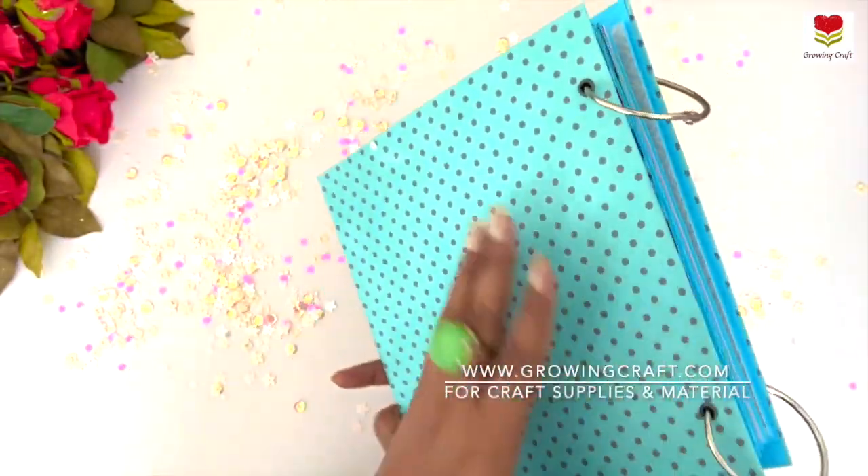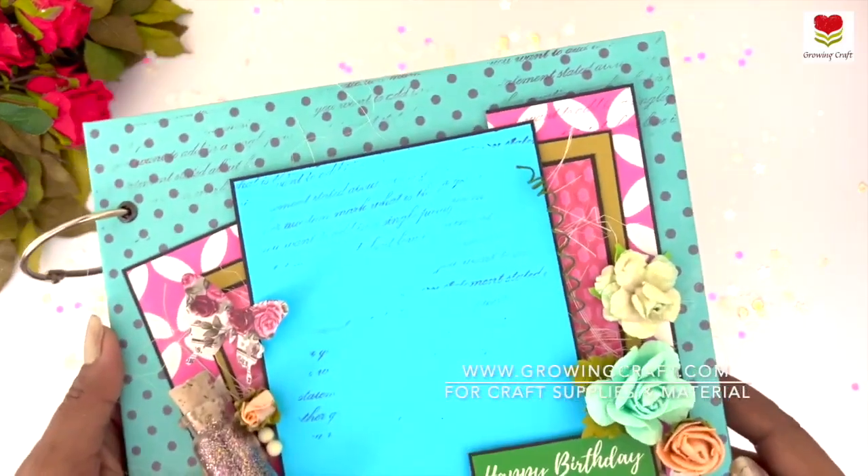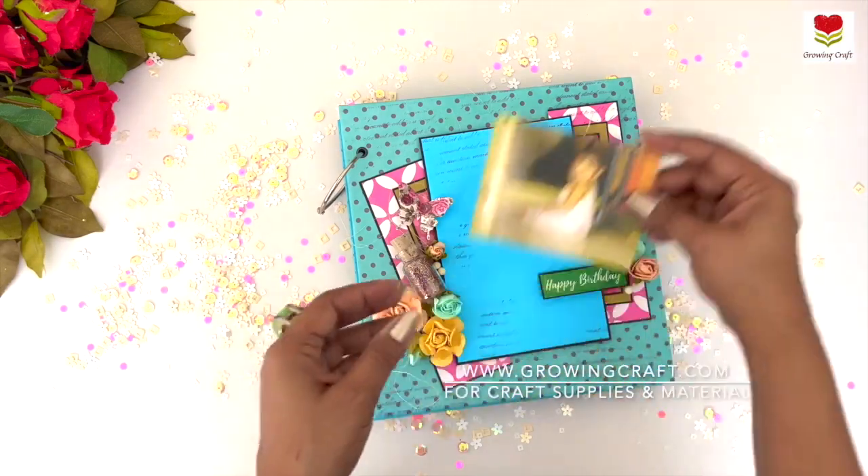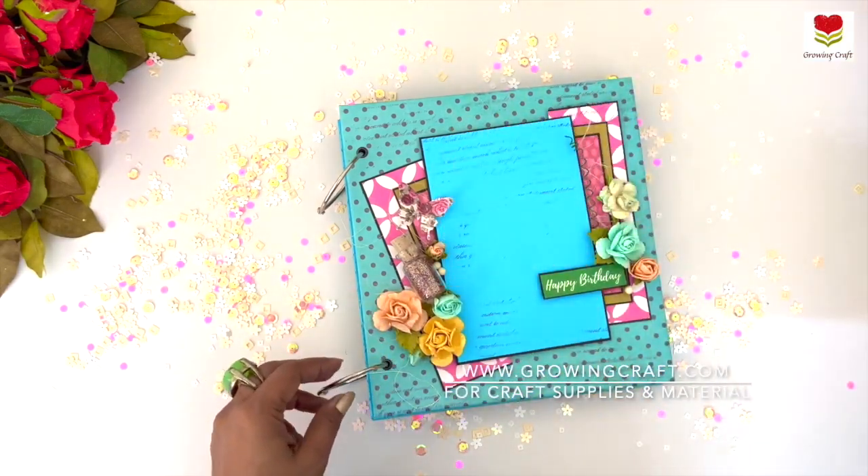Like I said, this is a journaling and scrapbook so we have a lot of space inside too. On the cover you can have your picture and you can have some special notes and messages.